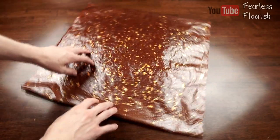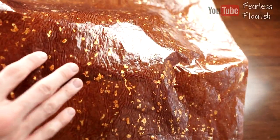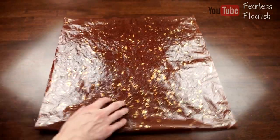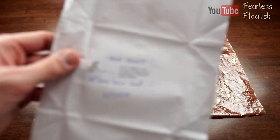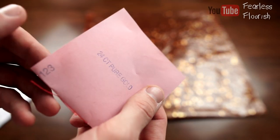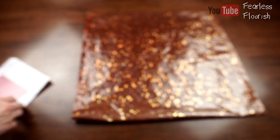Ladies and gentlemen, I present you the first ever 24-carat gold sheet of single Gucci paper. This is 24-carat gold leaf in this sheet. I'll show you a close-up in a second, but first, this is the paper I used — eight squares, each eight centimeters by eight centimeters, 24-carat pure gold. Super fine stuff — when you touch it, it disintegrates, it's that thin.